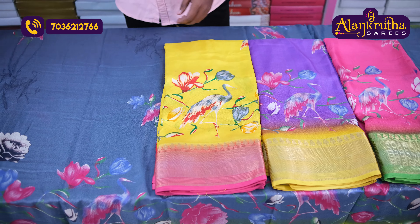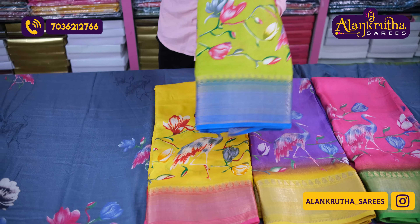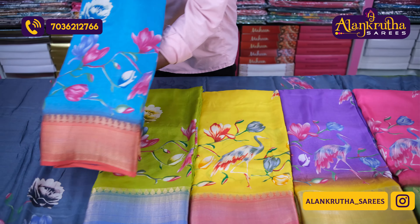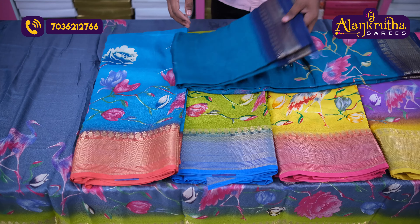Next color is green and blue color combination. Then we have the blue color and the rama green color with navy blue color combination.